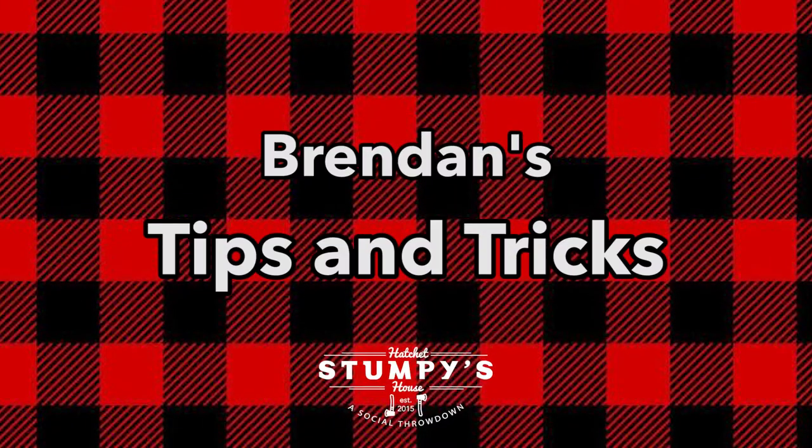With that out of the way, I'd like to go over all the tips and instructions to give you the best success of sticking the axe in the board. Normally in a group of four people, one out of four usually gets it right off the bat, so don't get deterred, don't get upset. It usually takes about 15 to 20 minutes; a half hour in, you should be sticking in no time.